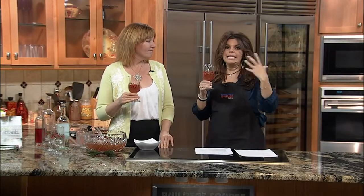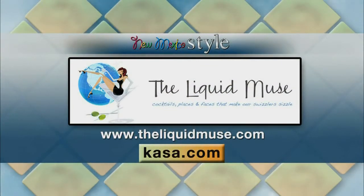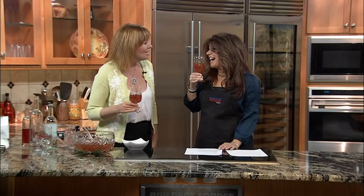Cheers! You can find the recipe on our website at Casa.com. Please also visit TheLiquidMuse.com — I have videos, how-to videos, recipes, blog posts, and segments with Nikki from our previous New Mexico style appearances. Thank you for having me back. Merry Christmas to you guys! Merry Christmas — you all work so hard here at New Mexico style. Another great year. I cheated — I had a sip when you went to the bumper. I'll catch up with you. Cheers! Happy holidays! We'll be right back.